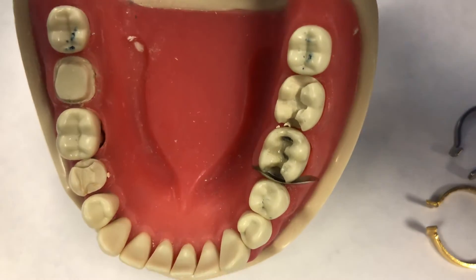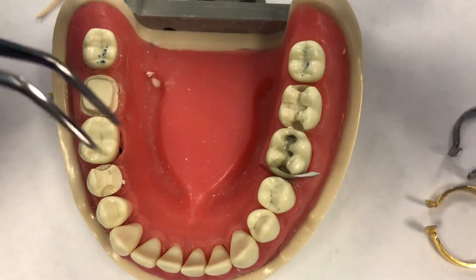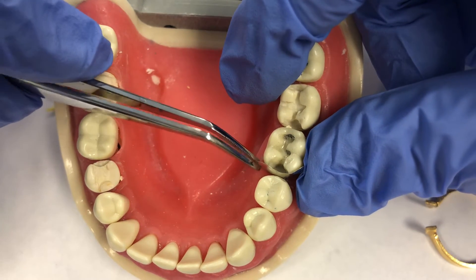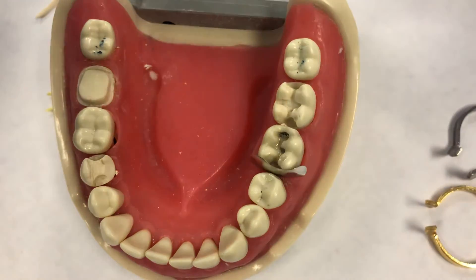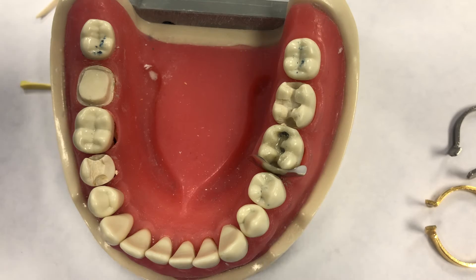You can see it's against the preparation. I'm going to slide it to the lingual slightly to even up the edge. Working on these models is a little more challenging, although it is easy because I don't have to deal with saliva, tongue, or cheeks. But the gingival tissue is a little rubbery and stiff. I need to secure this matrix into position — I'm going to use a wedge to do that.